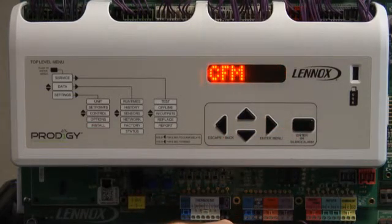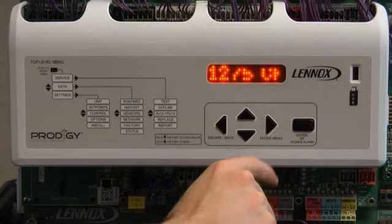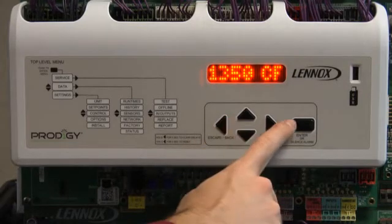Vent CFM will be displayed. Press Enter. Use up or down arrow to adjust ventilation CFM. Press Enter.